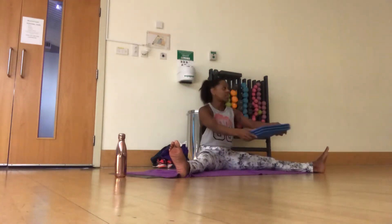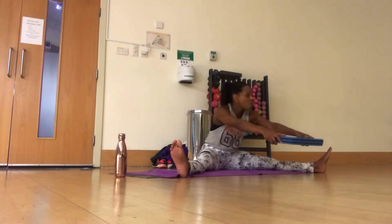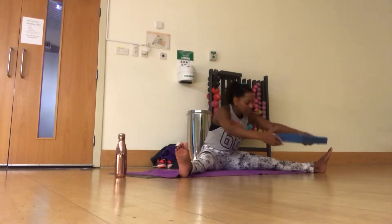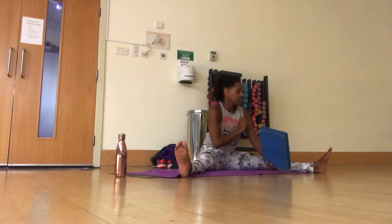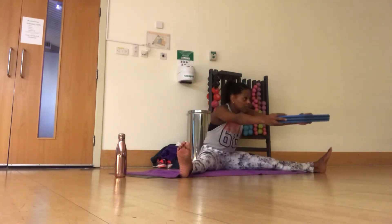Grab your block. We're going to do the triple pull. Remember it's not harsh, it's not a Pilates breath. The in breath is going to get the oxygen into the inside of the leg. The out breath will help to take you a little bit further.